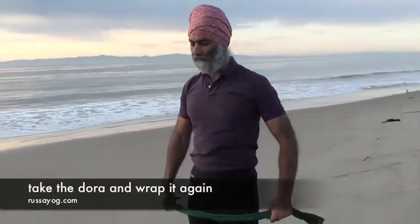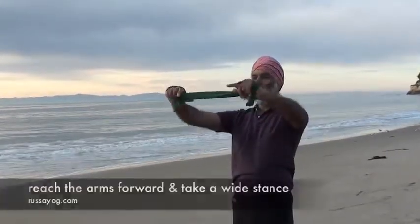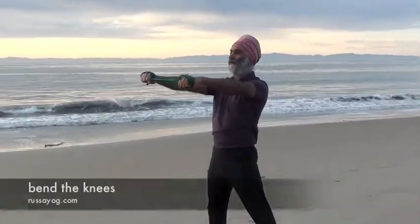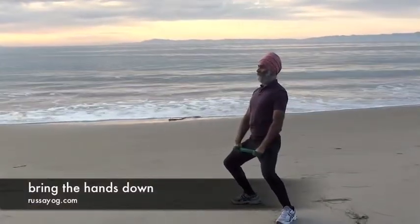Take the dora again, holding it at the edges, then wrap the dora around each hand, collecting it in your palms. Extend the arms forward, take a wide stance, adjusting the feet and bending the knees. Bring the dora down, keep the chest lifted, gaze ahead.